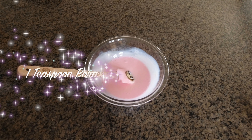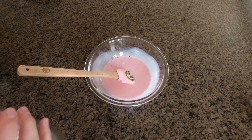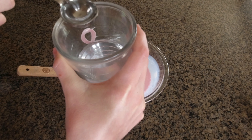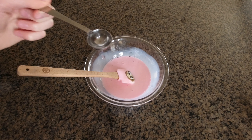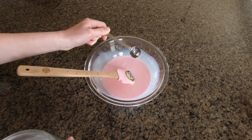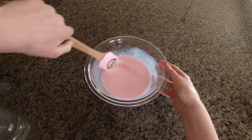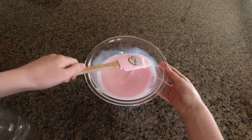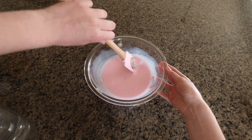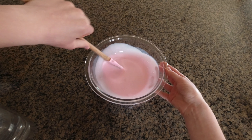The next step is to add your activator. This activator is one teaspoon of borax mixed into one cup of water, and you want this to be dissolved. Then you're just going to add like a teaspoon at a time, and then you're just going to mix that together. It will not look like anything at first, but just don't give up and just keep working at it.